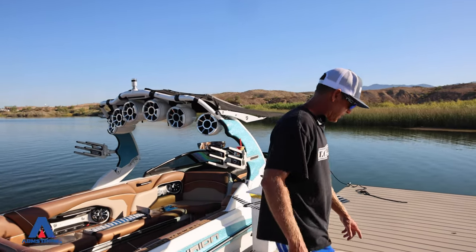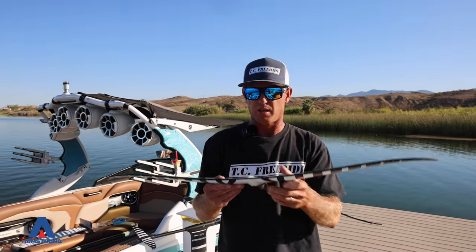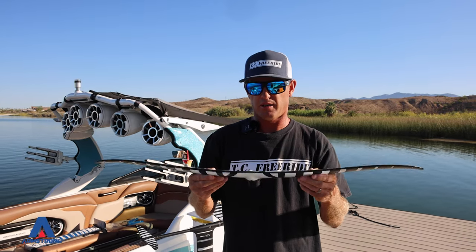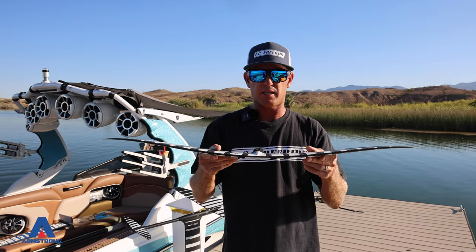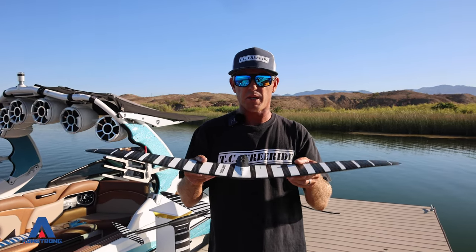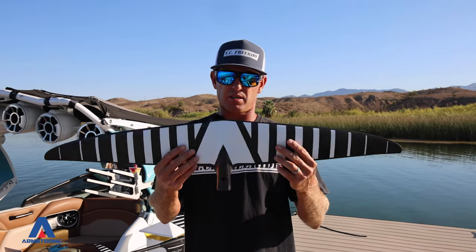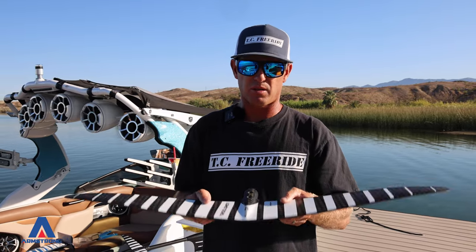Now you have the high aspect — this thin little blade that looks like a knife. It's super thin and for the more advanced rider. This thing pumps super quick, but it has a high speed dropout. What I mean is you have to have speed or this thing drops, because there's not a lot of surface area to float you and keep you going.